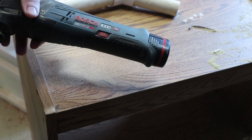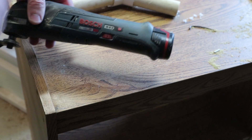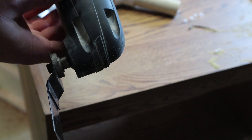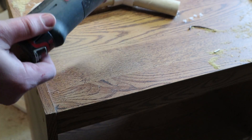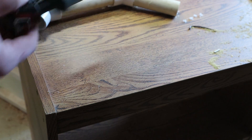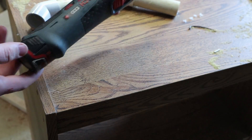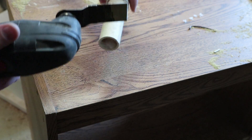These are fantastic little tools to have. I have a link in the description for this one specifically — it's a PS50, just a Bosch 12-volt. It's a fantastic little thing to have, but at times it's underpowered and the battery just doesn't last very long. But for little things like this, it's fantastic.